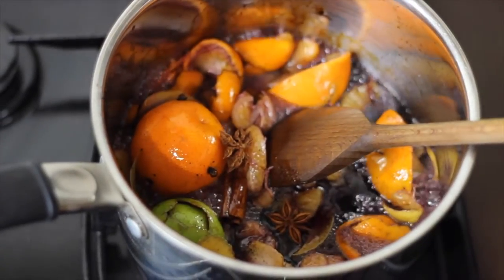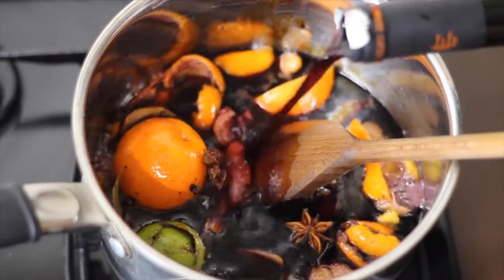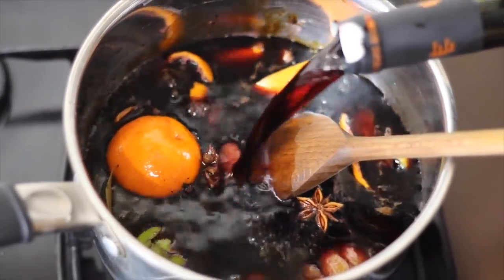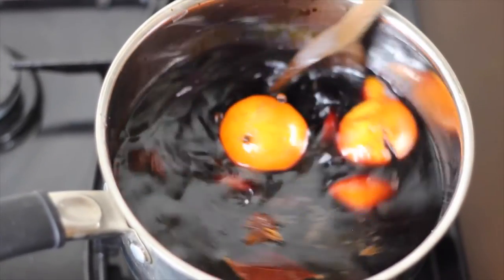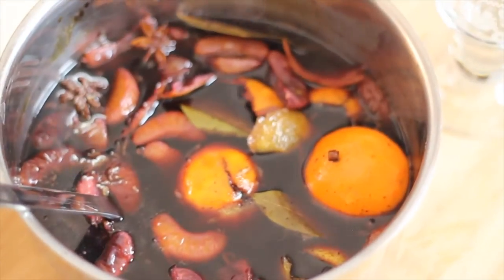It took about 4 or 5 minutes to bring it to the boil, then I'm going to add the star anise and add the rest of the wine. It's essential that you turn down the heat at this point because you just want it to simmer and not boil. By boiling it you'd burn away all the alcohol, and once you've left it for about 10 minutes or so I would just ladle it into some glasses and it's ready to serve.